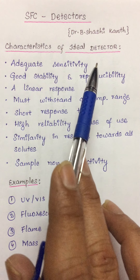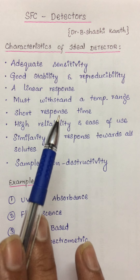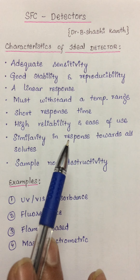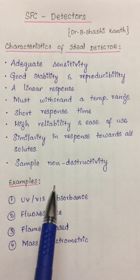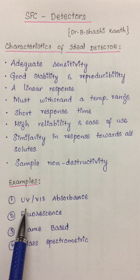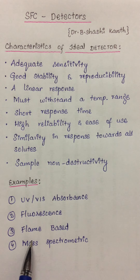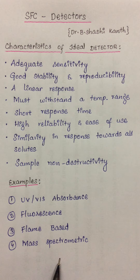However, every detector will not have all these characteristics, since these are the characteristics of an ideal detector. Therefore any operator should choose a detector that meets most of the characteristics listed here. For supercritical fluid chromatography specifically, some detectors that can be used include UV-visible absorbance, fluorescence, flame-based detectors such as the flame ionization detector, and mass spectrometric detectors. The details of these detectors will be given in the next video.